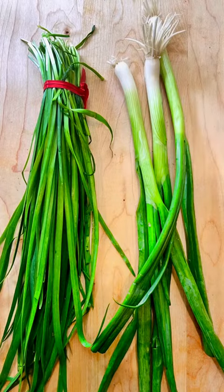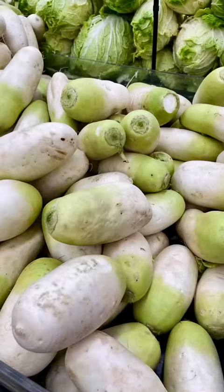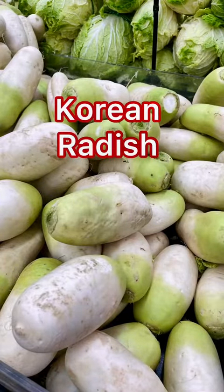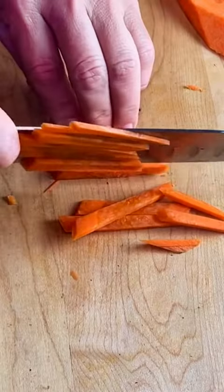Next, chop the vegetables — chop the green onions and optional chives. For the Korean radish, look for ones with a white smooth finish without dark spots. Slice into thin matchsticks along with the carrots.